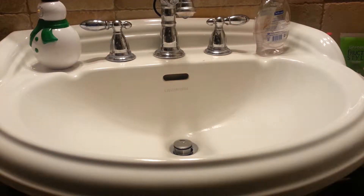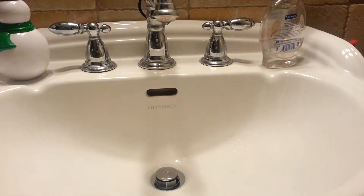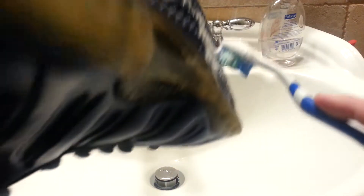I got to make this kind of quick because I'm going to a basketball game right now. So you want to mix it up and make sure it's mixed good. Then with your toothbrush, get some solution and just scrub.